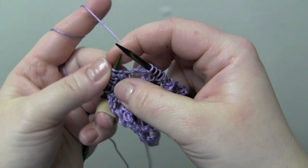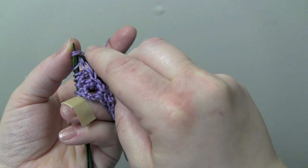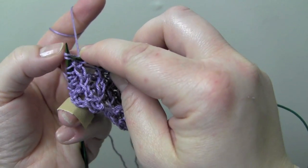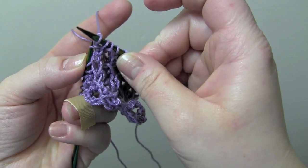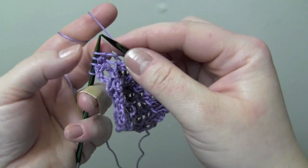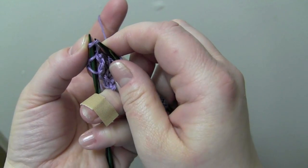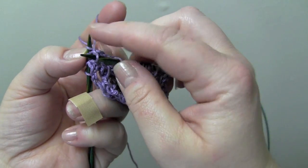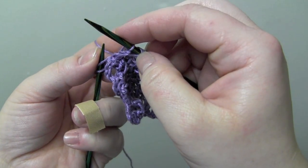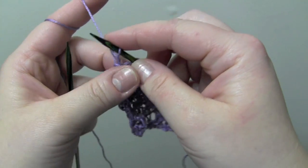Now if you don't like the first way I showed you to make the right twist, you can do it this way: you just knit into the second stitch, and then knit the first stitch. Then your last repeat for row three ends with purl two.